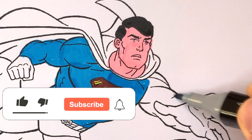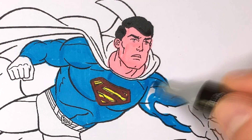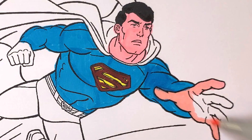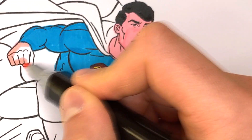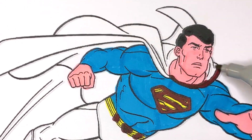If you like this video, like and subscribe. Thank you. Let's not forget to paint the cape.